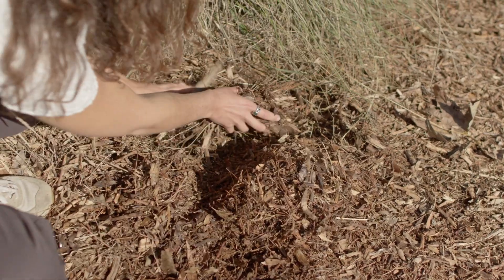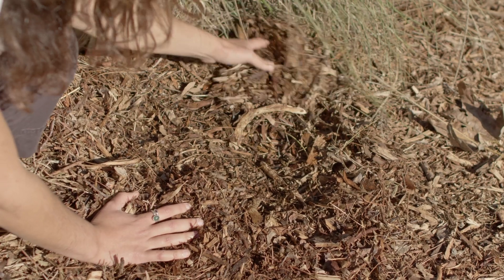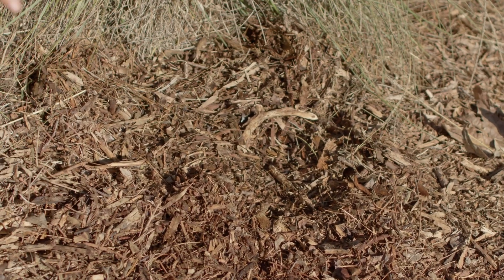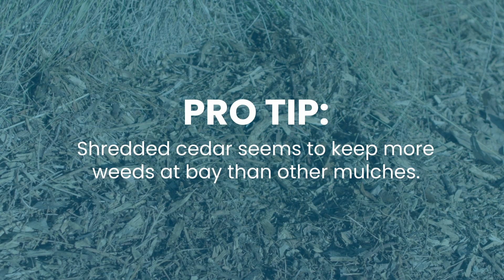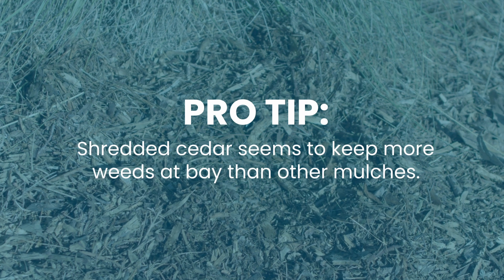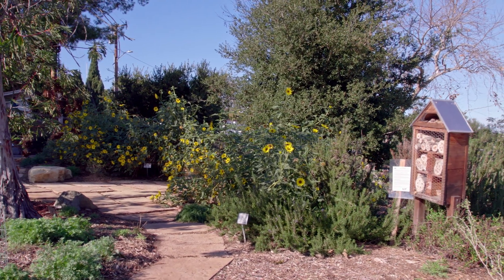A thick layer of mulch is a great way to keep weeds under control. When mulching for weed control, the mulch layer must be at least three inches deep. Shredded cedar seems to keep more weeds out than most of the other barks or wood chips. You'll probably always need to allocate some time pulling weeds in your garden.